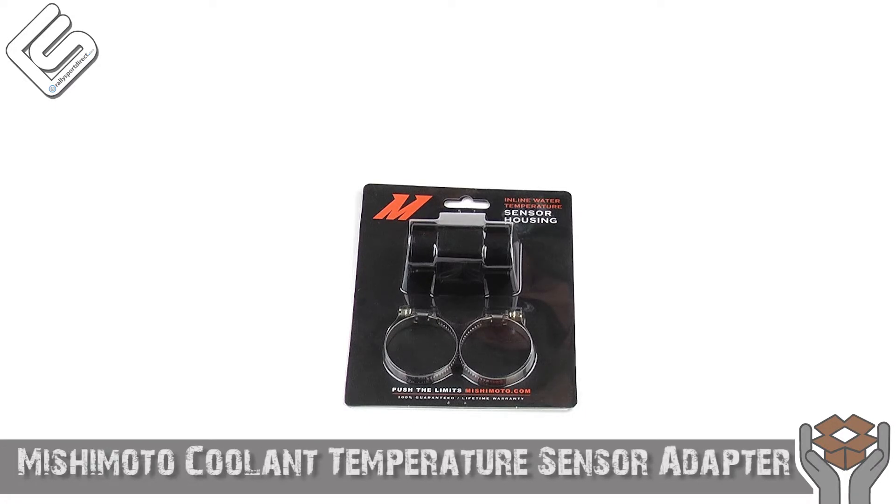Hey guys, Rick with Rallysport Direct here bringing you another episode of What's in the Box. Today we've got the Mishimoto 38mm water temp sensor adapter. Got the package right here, let's go ahead and open this up.